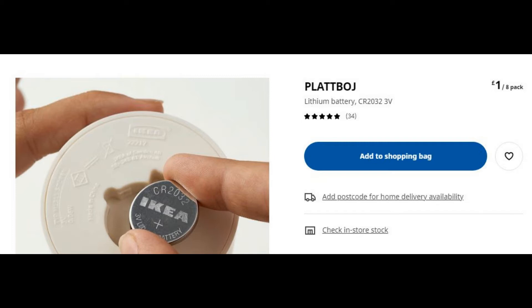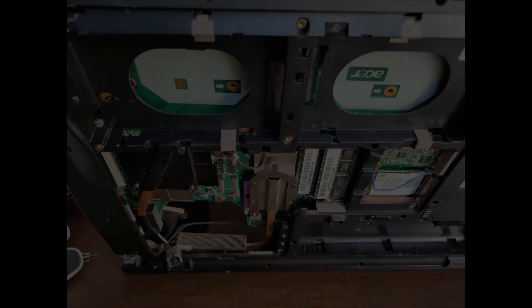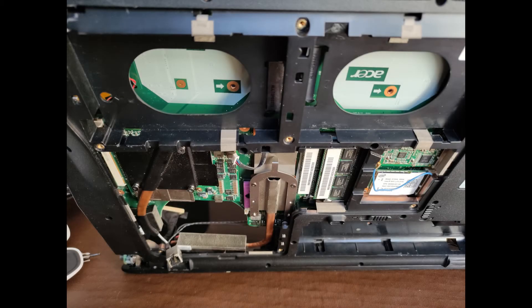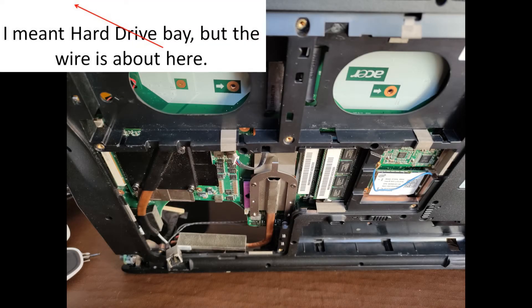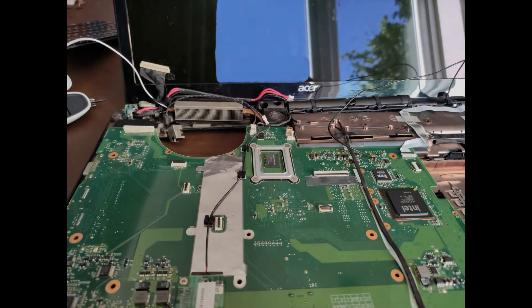So I thought there had to be a workaround for this. The battery is hidden well away deep inside the base of the laptop, and if you look to the top left of this picture you can probably just see the red and black wire sticking out by the hard drive case.